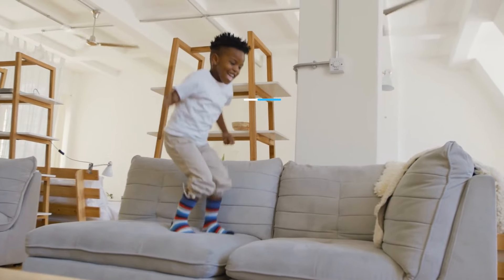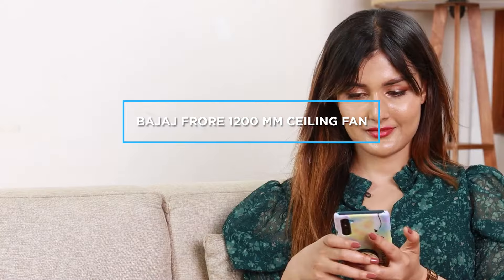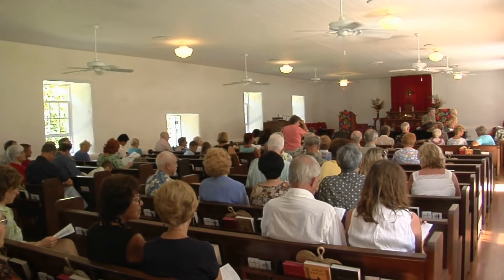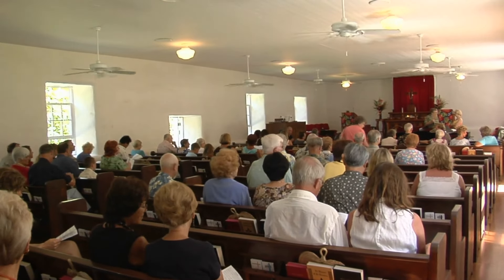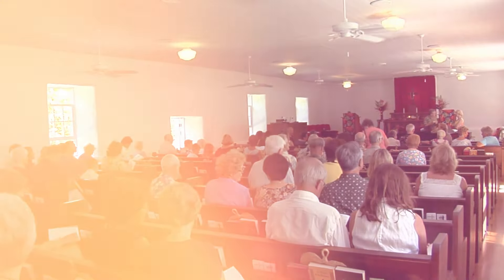Hello and welcome to this review of the Bajaj 4 1200mm ceiling fan. In this video, we will take a detailed look at the features, design, performance, and overall functionality of this fan. We will also discuss its pros and cons to help you make an informed decision about whether it is the right fit for your home or office. So, without further ado, let's get started!